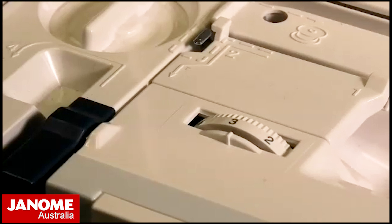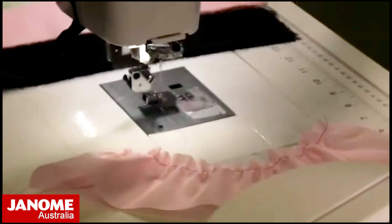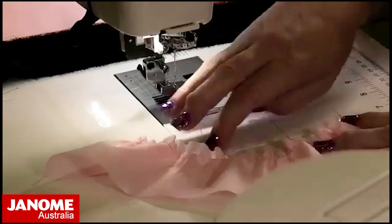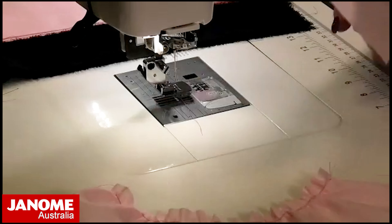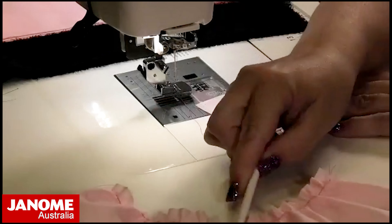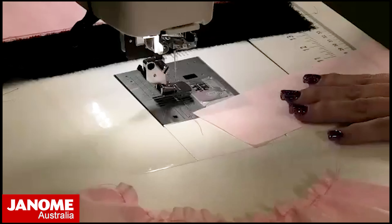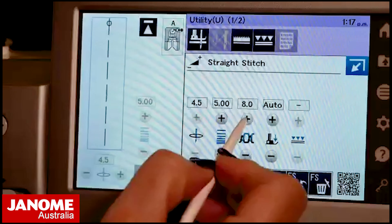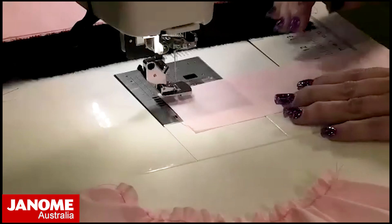This is where some maths comes in handy — you may need to test your fabric to get the right setting. If you want more gather than that little sample, you have to make changes to your settings. The higher those numbers go, the more gather there will be. We had stitch length 3.5 and thread tension 4, so now I'm going to take my thread tension up to eight and stitch length to five, and we'll see the difference.